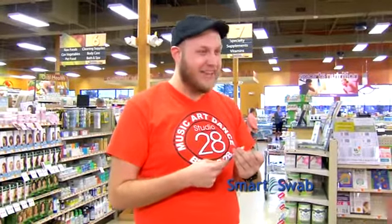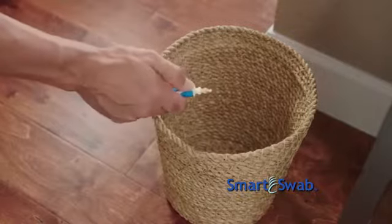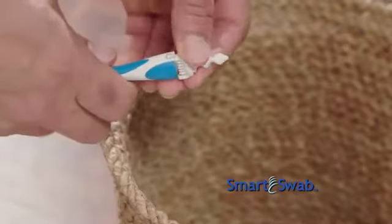I have never pulled out this much wax. That's crazy. It definitely feels more effective than a normal swab. And with our disposable touch-free replacement tips, discarding is simple.